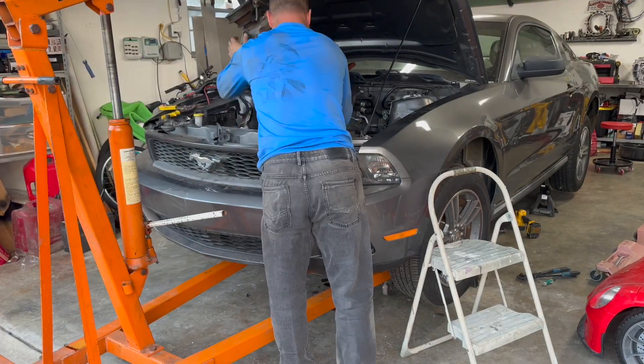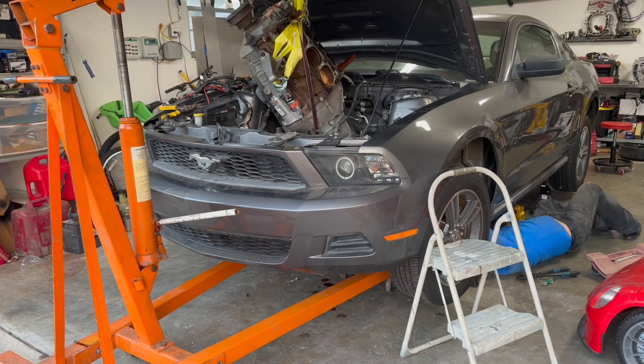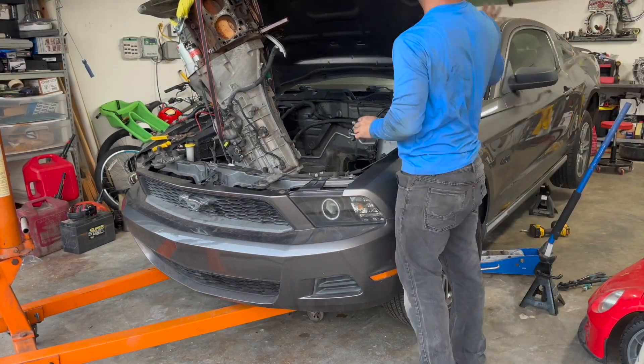Here I am fumbling around trying to get this motor and transmission out. I know that is not the correct angle to take a motor out, but I was working with what I had. I did not have the correct engine plate to get this thing out, but I did not let it beat me and I was victorious.